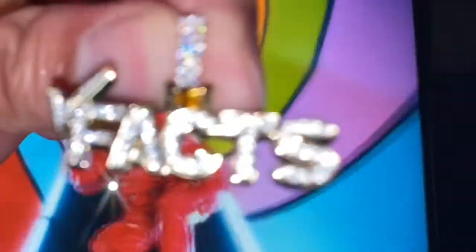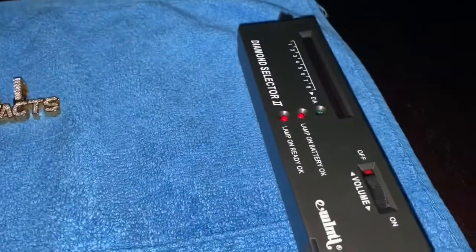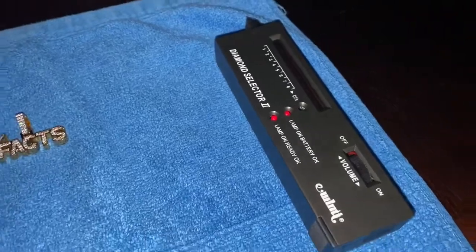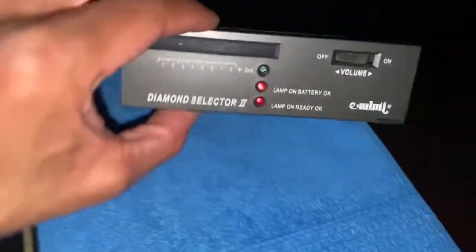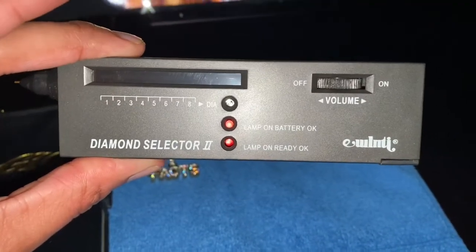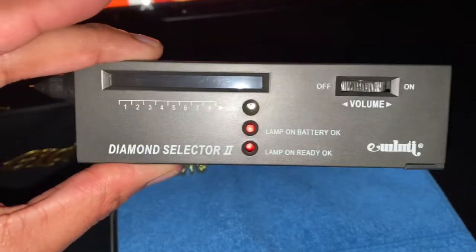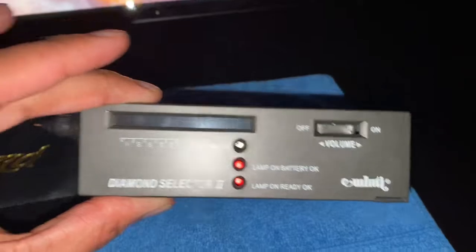So guys, without further ado, let's get into the diamond tester test. As you can see right here, I have the Diamond Selector 2 from Amazon. This diamond selector cost me around $15 - not the most expensive and not the cheapest, but I read a lot of reviews and people said it was pretty reliable.